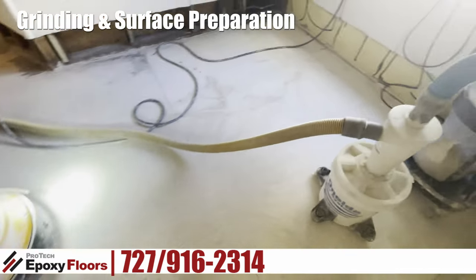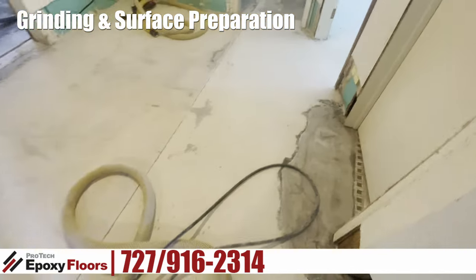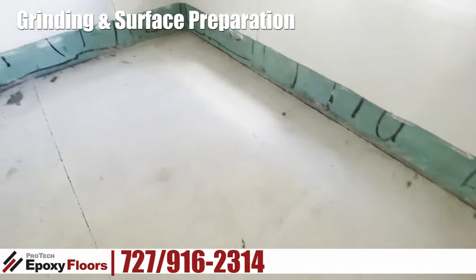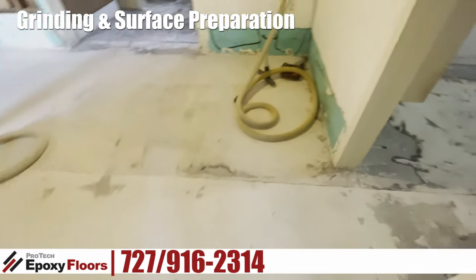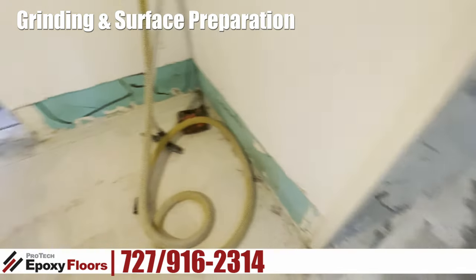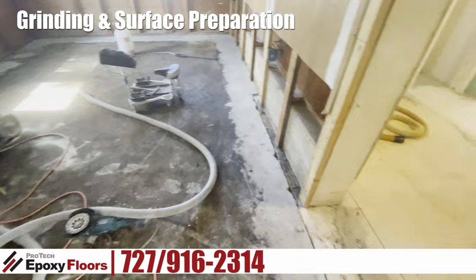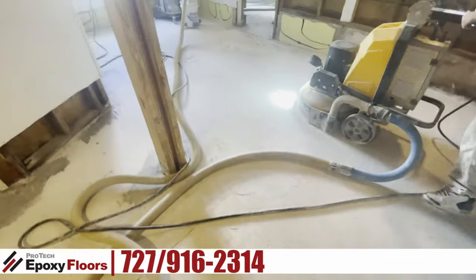Here we are cutting the floor, getting it ready for the primer. Here's a good example of an area that we have to honor — this is leading into the bathroom and this needs to stay. This floor was in pretty good shape. In the next step you're going to see it all repaired and leveled out. That's going to get us in position to put in our foundation floor, which is going to be epoxy, and that foundation floor is going to help even things out.